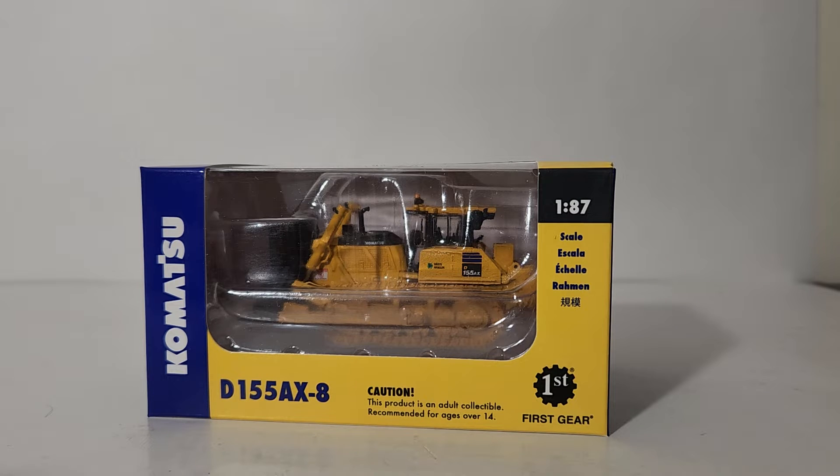Welcome collectors and friends, you have joined me for another brand new Diecast Emporium review. In today's video we're going to be taking a look at the new to market First Gear 1:87 scale — also known as HO scale for model railroaders — Komatsu D155AX-8 bulldozer in a waste handler configuration. The price at the time of this video's publication is around $50 US, not including tax or shipping. You can pick this model up from constructiondiecast.com — there will be a direct URL link in the video's description.